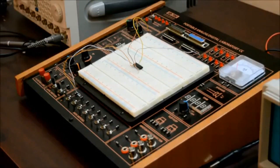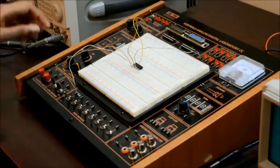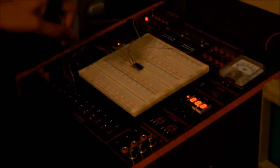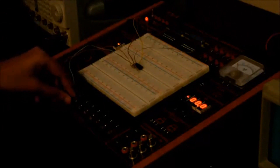Now let's verify with our truth table. Its output is 0 when any input is 0. At 0,0, the LED is off. At 0,1, LED is off. At 1,0, LED is also off. And at 1,1, the LED has turned on.